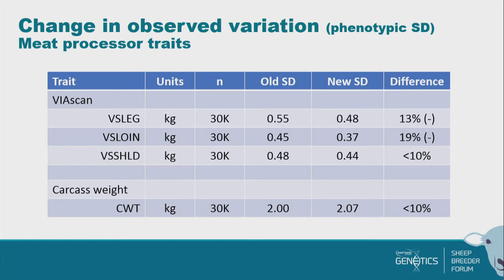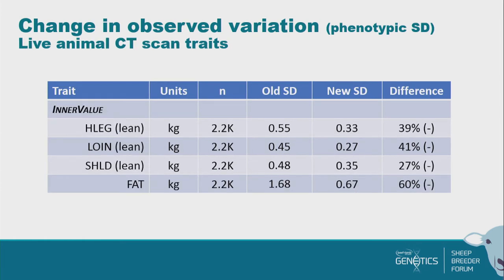In terms of Viascan, we've got a good number of animals — around 30,000, coming mostly from the central progeny test but some other progeny test flocks. We've seen a slight drop: we've probably slightly overestimated the amount of variation we're getting in those Viascan traits, by about 13% to 19%, so their BVs will shrink a little bit. Our carcass weight is pretty much spot on — old standard deviation was 2 kilograms and the new one is 2.07, so that's scaled up very well. In terms of our live animal CT and hind leg, loin, and shoulder, there was a bit more variation in the development animals than in the industry, so those will also come back a little bit.